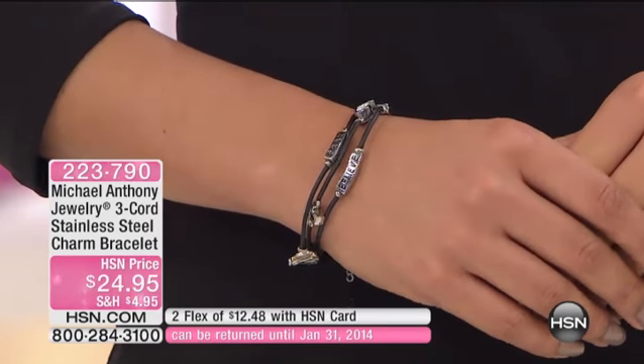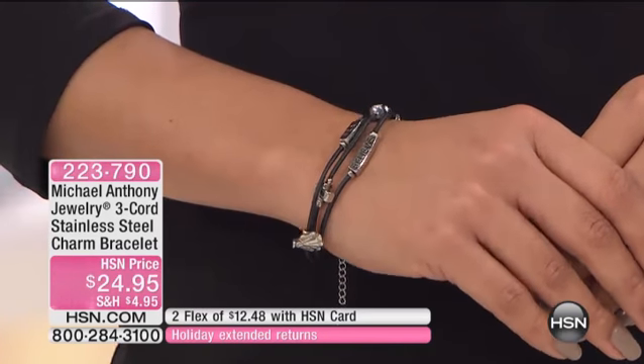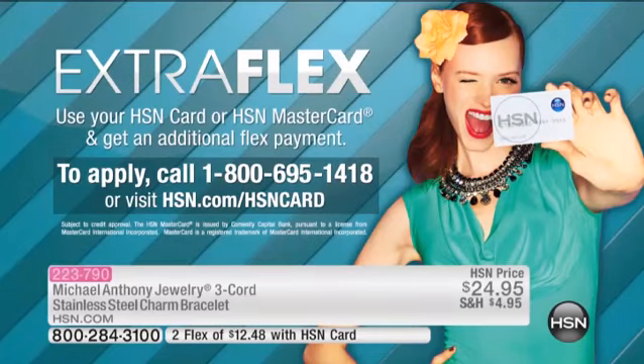This is $12.48 if you're using your HSN charge card. If you don't have one yet, if you call and get approved, you can choose $20 off your first purchase. So if you wanted this to be your first purchase, this could become $4.95.